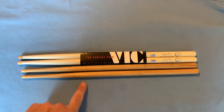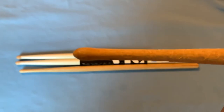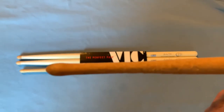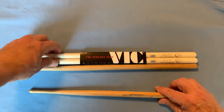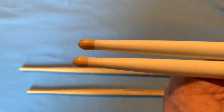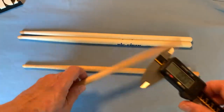The taper is different. The tapers start at a different location and the tips are differently shaped. The original has a more elongated tip and it's kind of pointy at the end, whereas the Vic Firth is rounder and more squat.